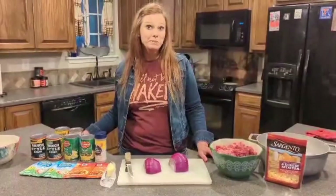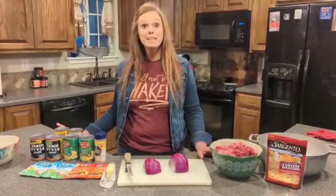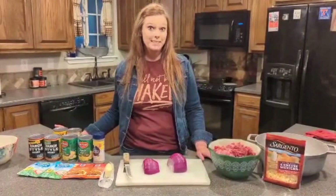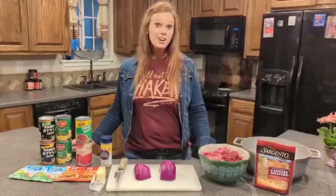Hey guys, today it's Cinco de Mayo. So tonight we're going to make taco soup. It's a favorite of ours and it's super easy. Before we get started, let me show y'all what I use in my taco soup.